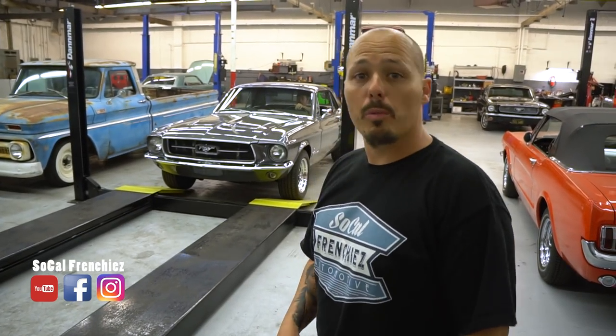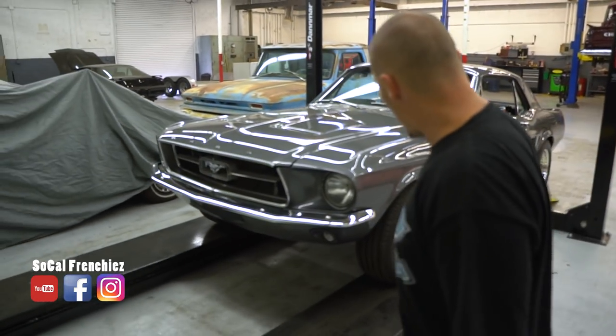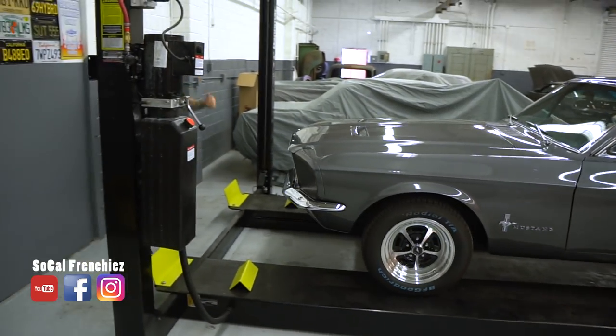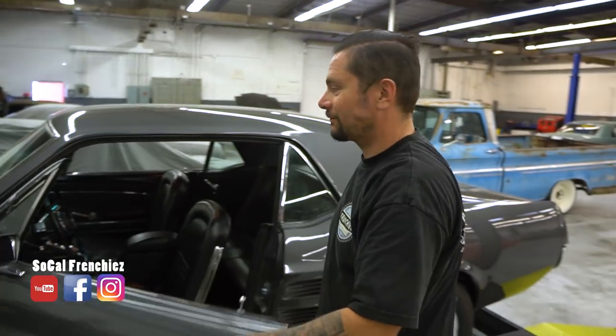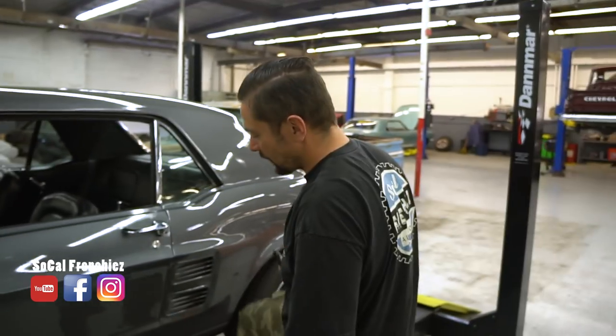On va la mettre sur le pont comme ça on va vous montrer tout ce qu'il y a en dessous, c'est plus simple. Vas-y tout droit, viens un peu vers moi. Elle démarre au quart de tour, cette auto !